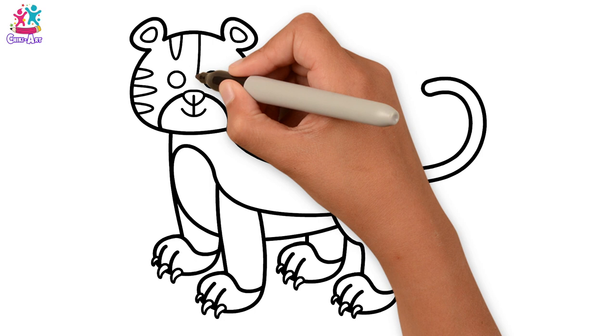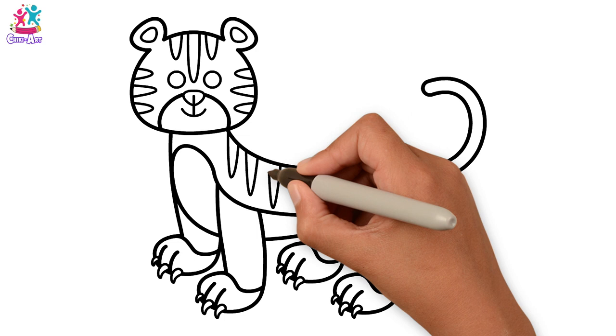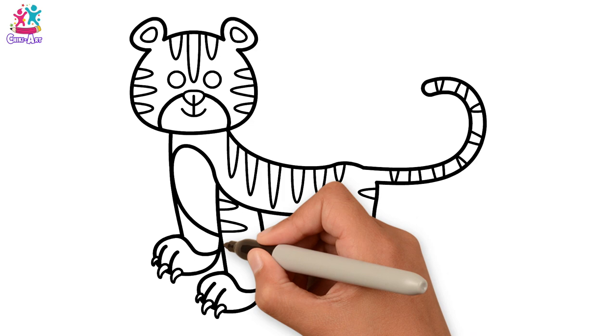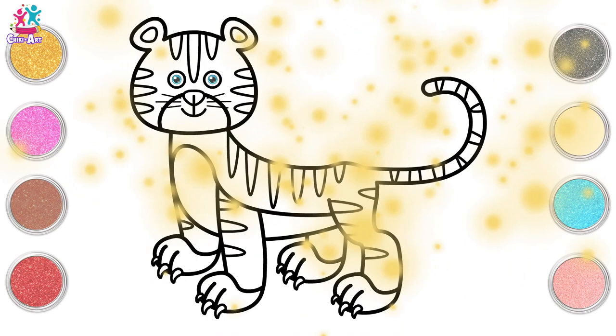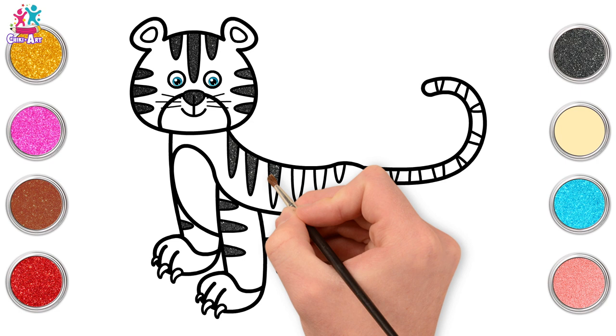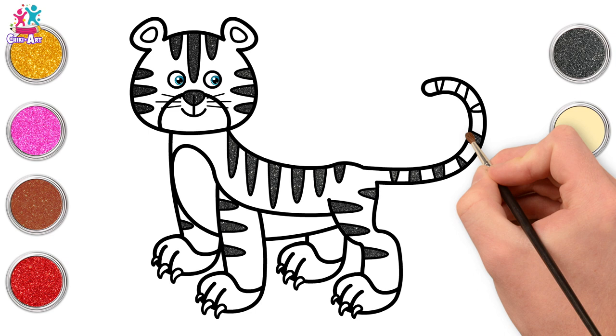Now we're going to do our tiger stripes — three on each side of the face and then along the back, and the tail. Lots of triangles to make our stripes. Some whiskers — don't forget it's a big cat! Ready to paint. Starting with black, we're going to do all of the stripes or triangle shapes and the nose. A dab of paint on each.